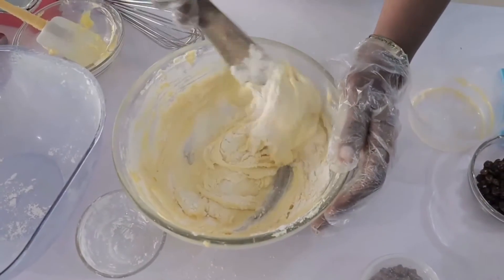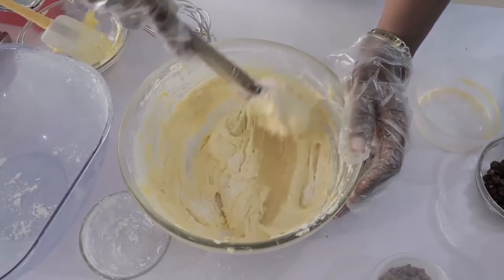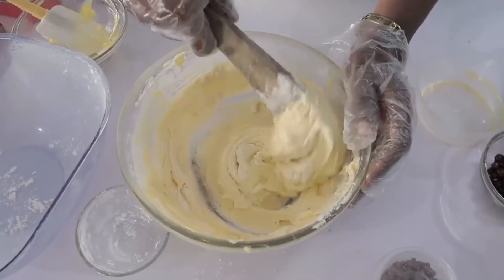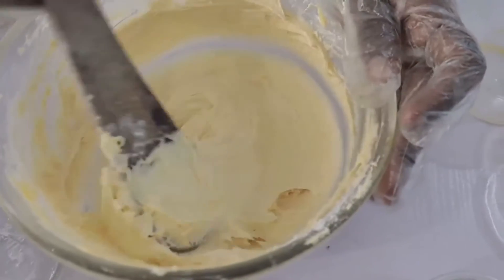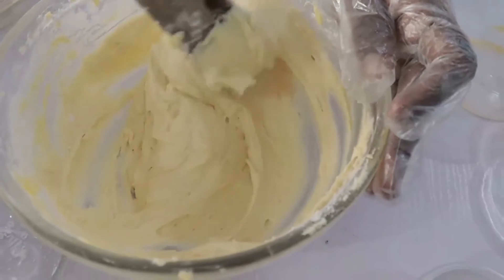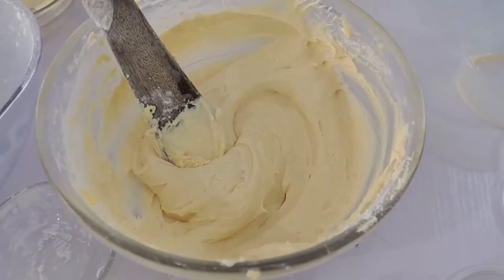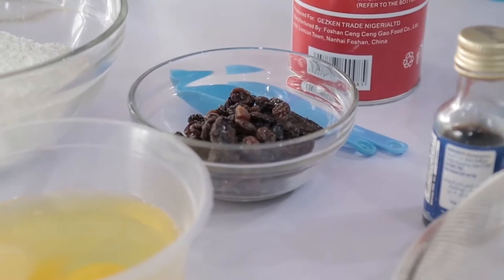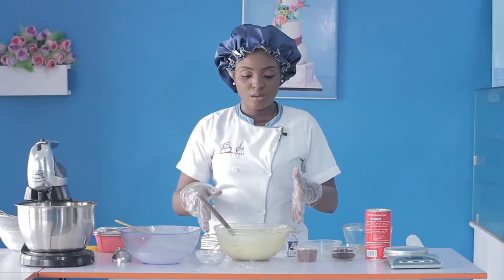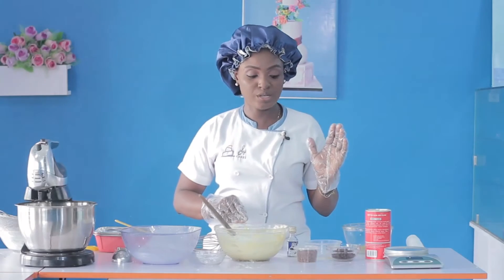I'm folding in the remaining flour. The folding-in technique is a more detailed one — you can see I'm not being vigorous, I'm using a gentle motion. Once that is done, we now need to bring in the other ingredients. Now that we've gotten it to this point, we need to incorporate our remaining ingredients.